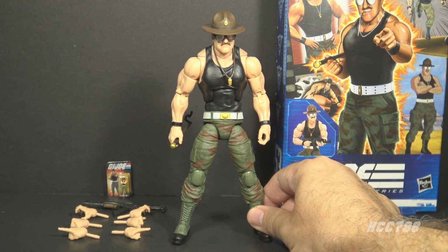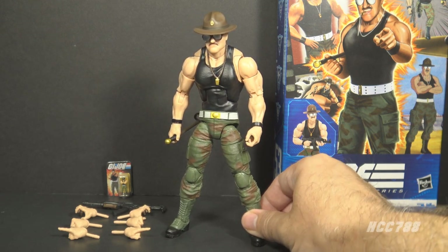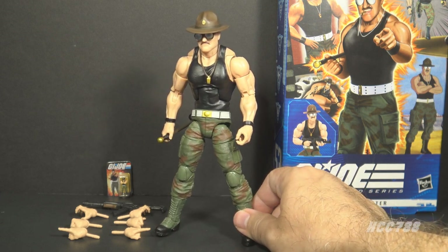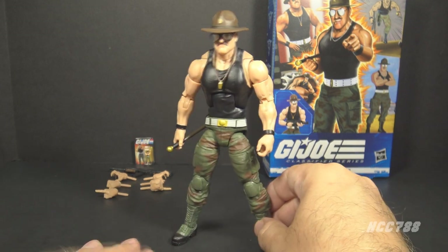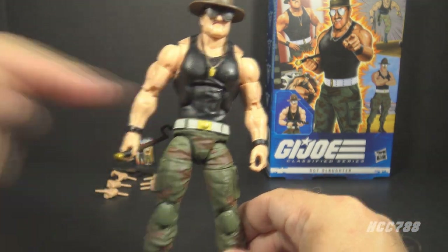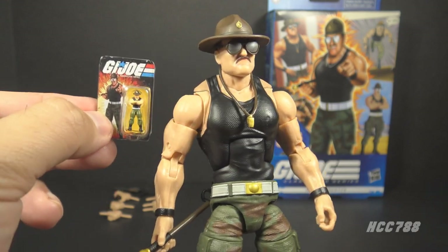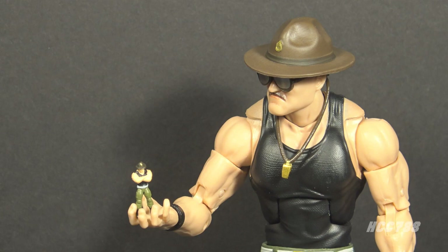Looking at Sergeant Slaughter overall, I like this figure — it's one of my favorite classified figures so far. It's not as flashy as Serpentor, which has a lot of gold and minute details and came with a small vehicle, but the details here are exactly what you need for Sergeant Slaughter. If you started adding more, the figure would be less recognizable as the character. This was a premium figure, so they tried to give us some extra accessories, but I can live without the bonus hands, and the assault rifle does nothing for me. I like the hat, sunglasses, whistle, and baton, and if that's all it came with, I would be happy. The micro figure is fine — it's meta, a reference to Sergeant Slaughter as a G.I. Joe action figure — but I just don't know what I'm going to do with it.